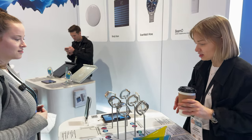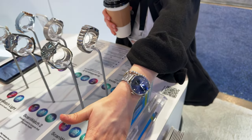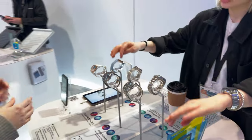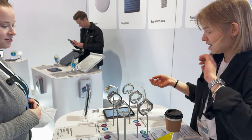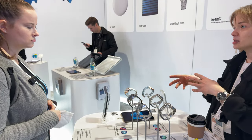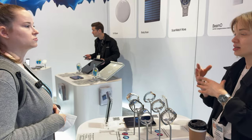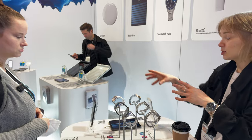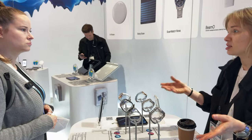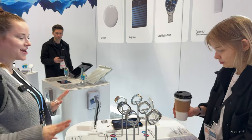I actually love ScanWatch 2 — it comes in 30 millimeters, which is a beautiful size for me. For guys who prefer a larger watch, it comes in 42 millimeters. If you don't need an ECG sensor or SpO2 sensor and just want an attractive hybrid smartwatch for workout and sleep tracking, ScanWatch Light might be the way to go since it's a lower price point. But ScanWatch 2 is amazing.